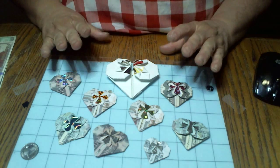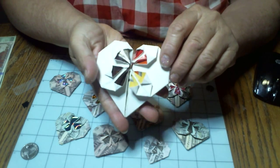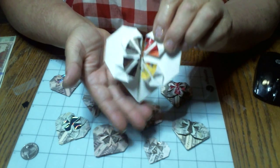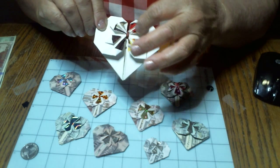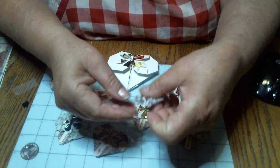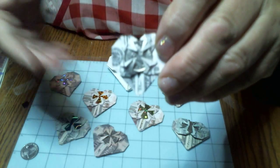Hi everybody. This is what we're making today. How fun is this? This is a little heart — well, actually a big heart here. But we're going to make these little hearts that you can put a message in, or you can put a quarter or a dime. Here you can fit a dime in this one. See the dime in there?